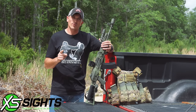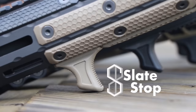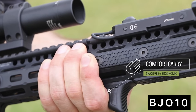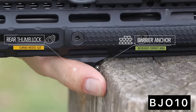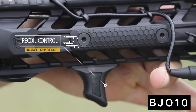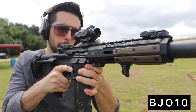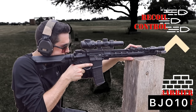Big thank you to XS Sights for supporting this channel. I'd also like to mention that Henry from Nine Hole Reviews has blessed this channel with a discount code from Slate Black Industries. If you use code BJO10, it'll give you 10% off their M-Lock grips and accessories. I use them on my guns and would highly recommend them if you ever want to cover up those unsightly open M-Lock slots on your hand guard.